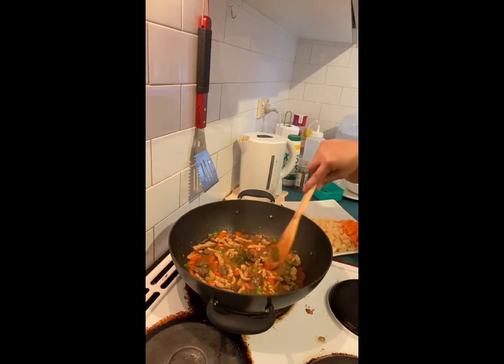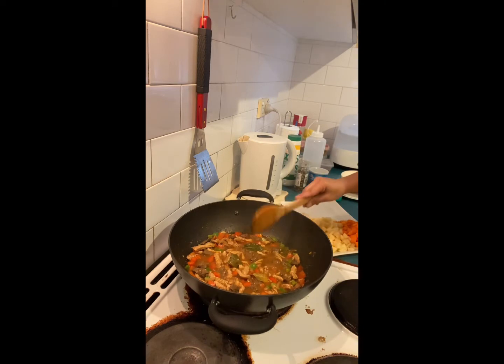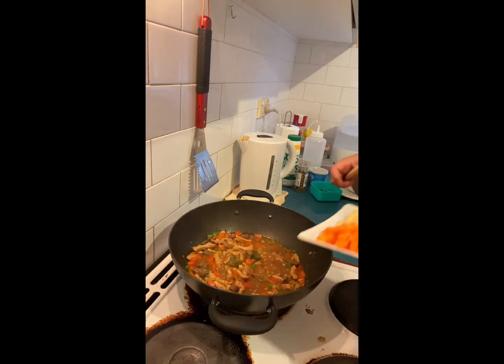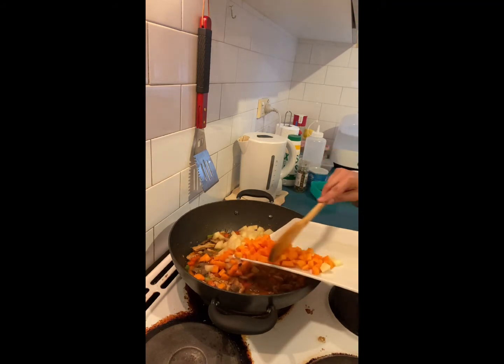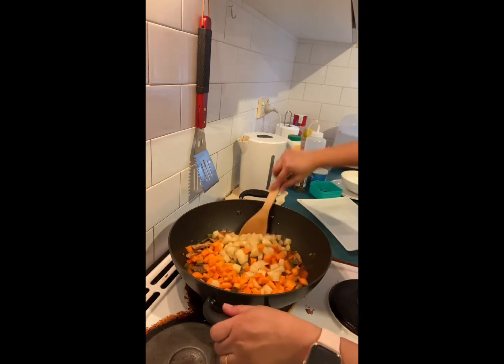Okay, it's perfectly boiling now. We're going to put in the carrots and potato. So once again, with this one, you cut the vegetables into a dice or cube.